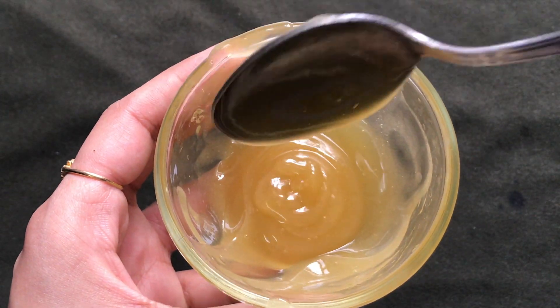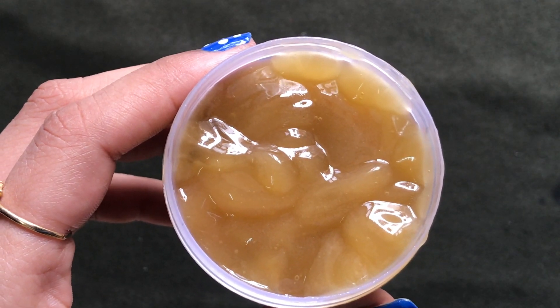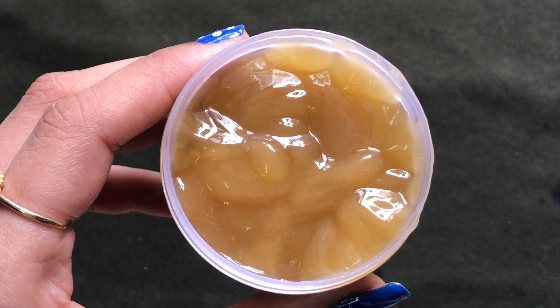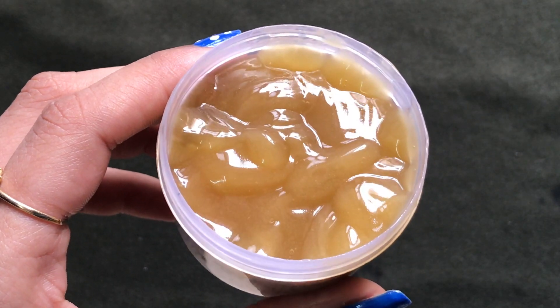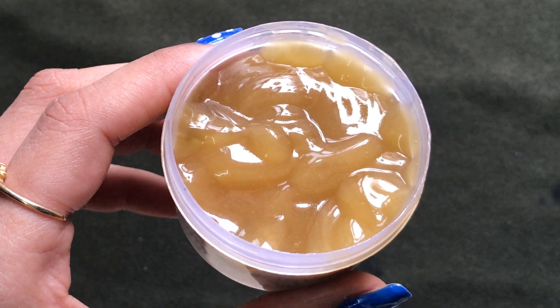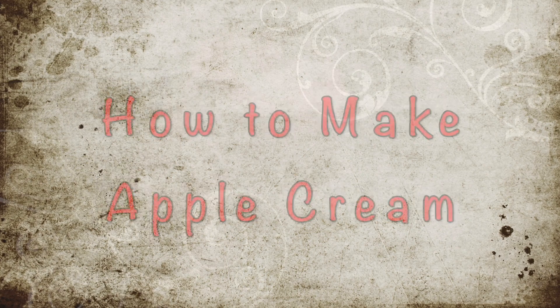Apple is rich in vitamin C which prevents premature aging and enhances skin glow, and also removes suntan or any type of dark spots or pigmentation from your skin and makes your skin spotless, clear, and glowing. So now without further ado, let's see how to prepare this amazing apple cream at home.